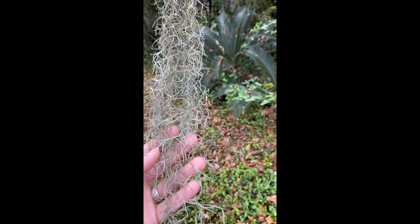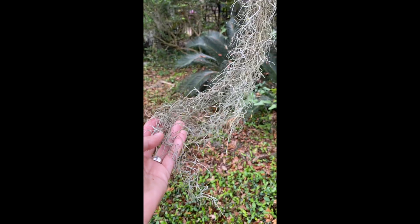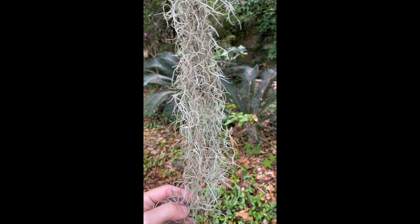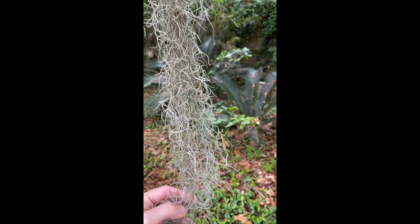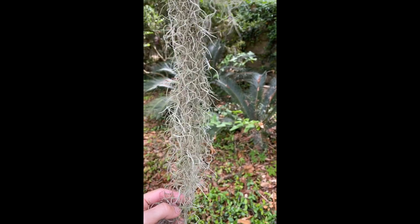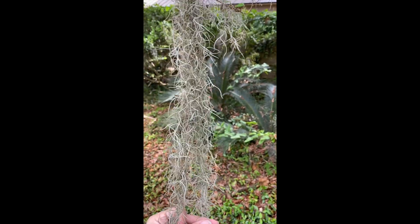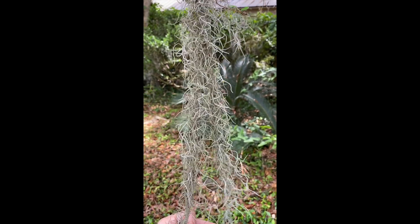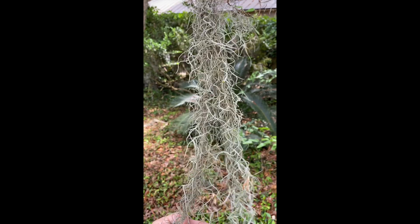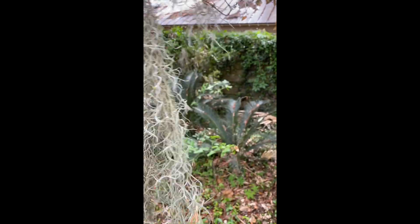Really the only uses we have for Spanish Moss today are in flower arrangements, but historically it was actually harvested, especially by women and children. It was a really good way to make some money during times when women and children were not really allowed to work outside the home. It was used as stuffing for furniture and even automobile seats — some of the early Ford vehicles used Spanish Moss as cushioning.